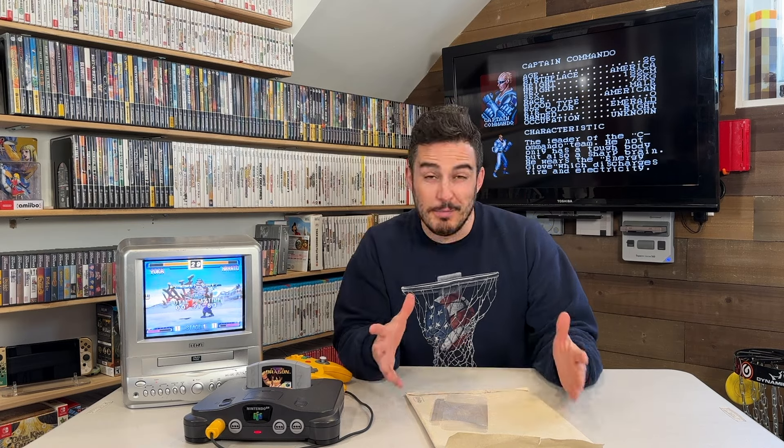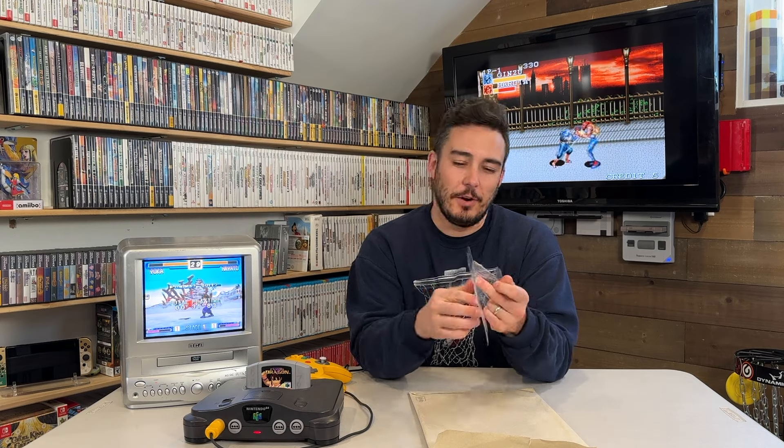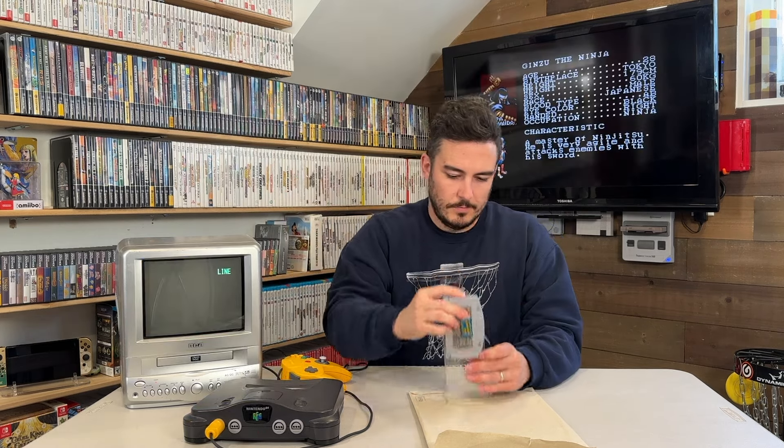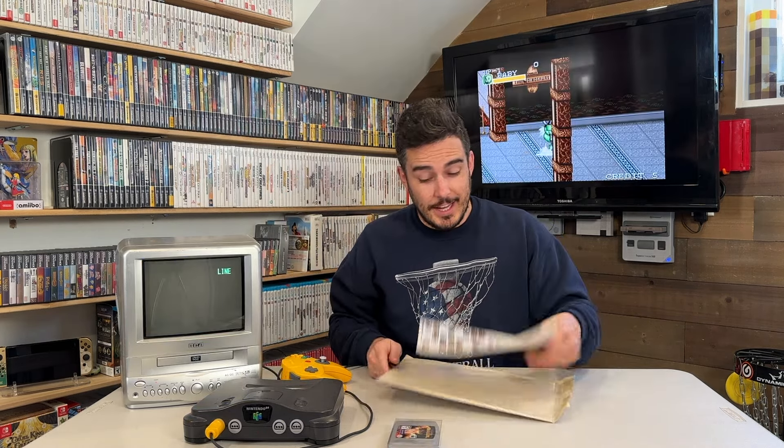Now we're going to give this cartridge the same treatment we give every Nintendo 64 game that comes into the collection. We start with a clear plastic protector that all of the loose cartridges in this game room get stored in, and a slick end label. I like to put these on the plastic case instead of on the cartridge itself so you can preserve a little bit more of that authentic feel — when the cartridge is in the console it doesn't have any stickers on it. I just kind of like them that way.